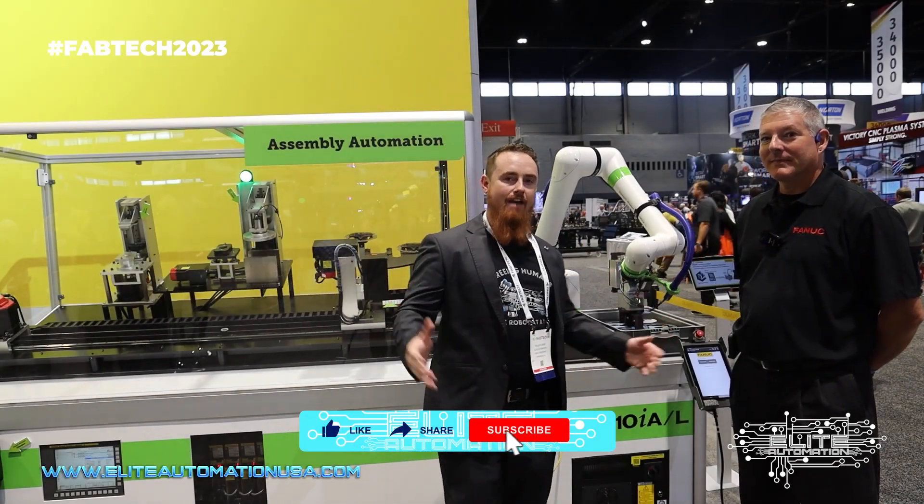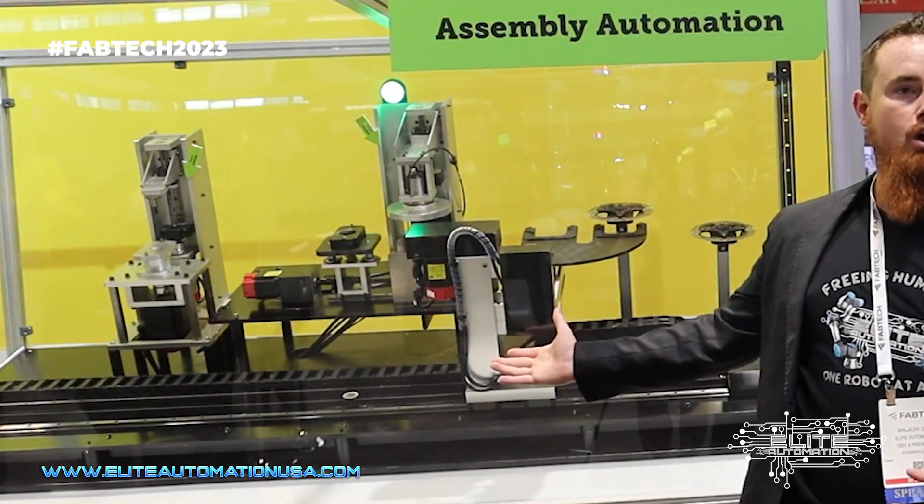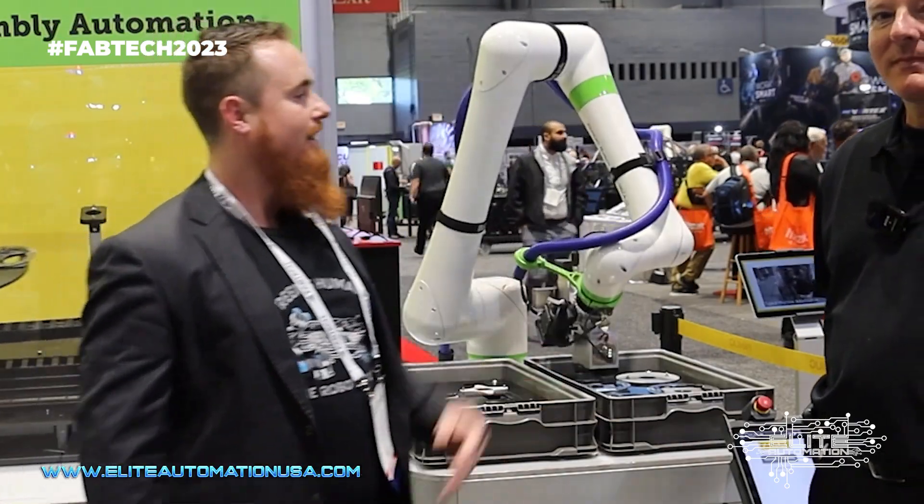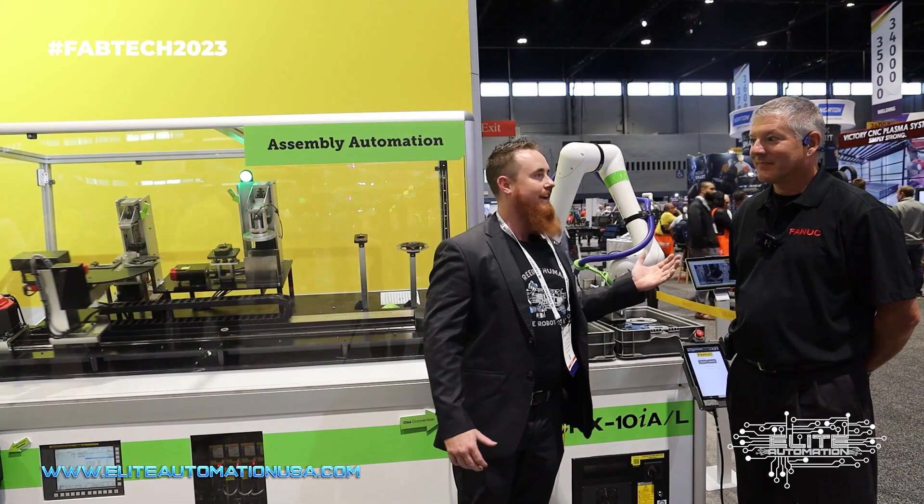We're here at Fabtech, at the FANUC booth, and here we have a pretty cool assembly equipment that's using FANUC servos and servo controllers, as well as a collaborative robot. I'm going to hand it over to FANUC themselves.